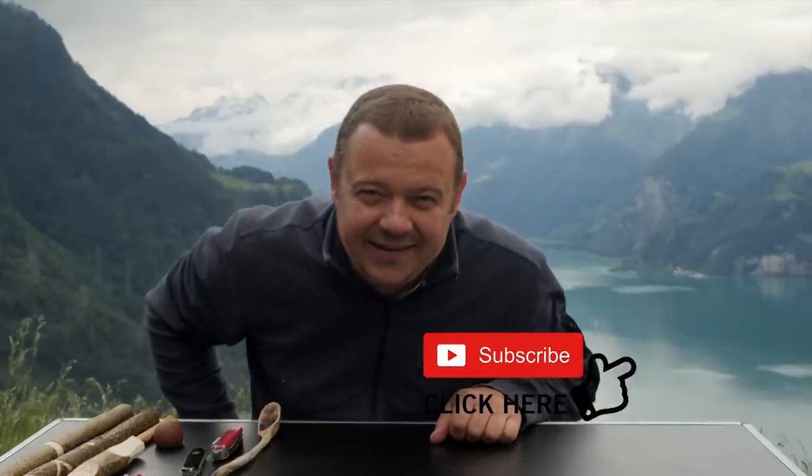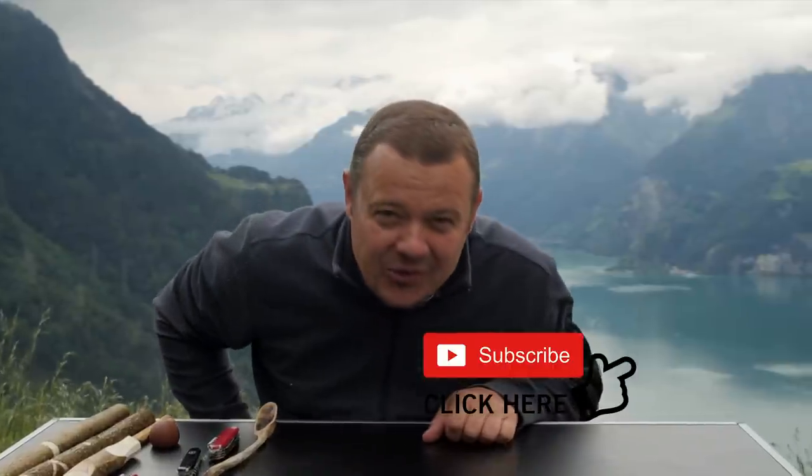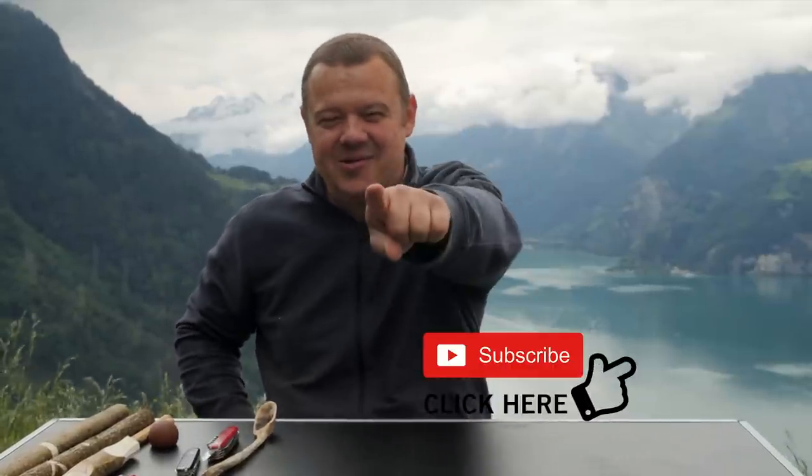Okay, that's it for today. Thanks a lot for watching. I hope I can count on you for the next video again. See you, bye bye.